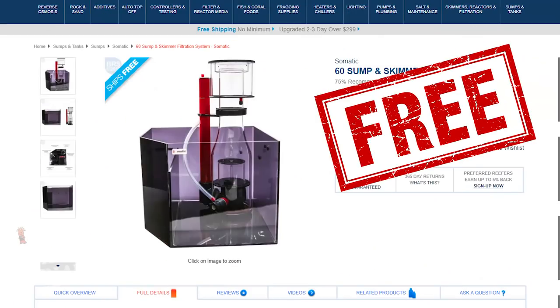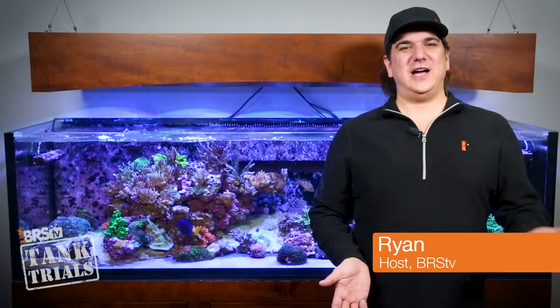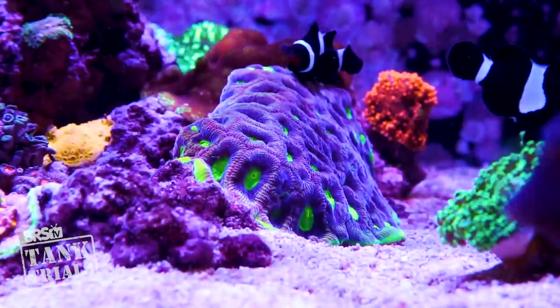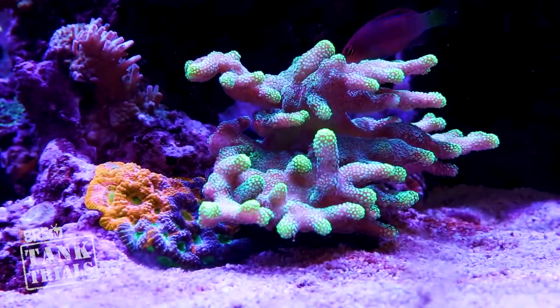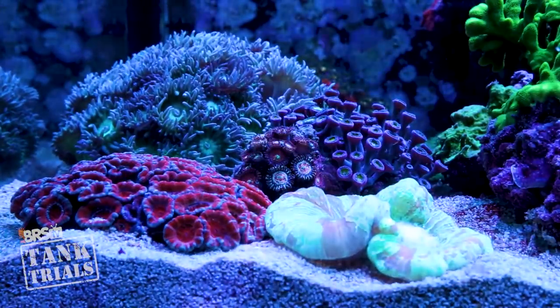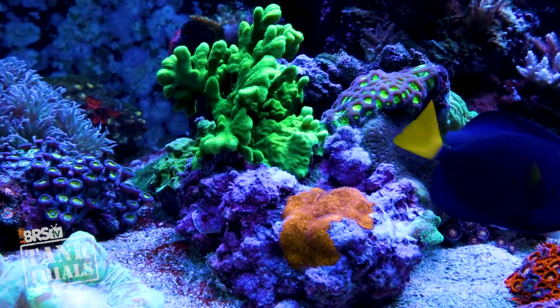Today on BRStv Tank Trials ULM edition, it's episode 3 with sump selection for all three different tank styles, with a free Somatic sump and skimmer package at the end. I'm Ryan, your host of BRStv's Tank Trials ULM edition. Tank Trials is all about taking everything the BRS team and reefing community knows about a very specific approach to reefing, implementing that knowledge, tracking the progress and exploring the results.